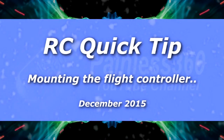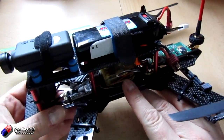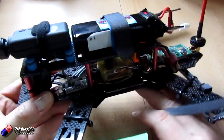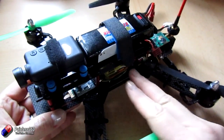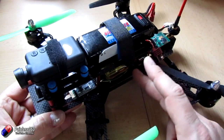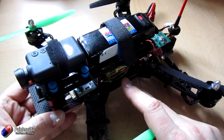Welcome to this remote control quick tip. In this quick tip I want to talk about the placement of the flight controller on your quadcopter frame. This is something that a couple of subscribers have managed to get themselves in a pickle with, and I want to explain this so that if you're thinking about building a new quad over the Christmas period, you won't get caught out in the same way.